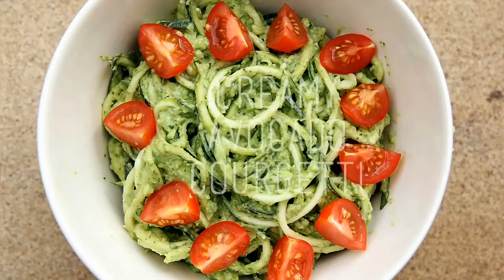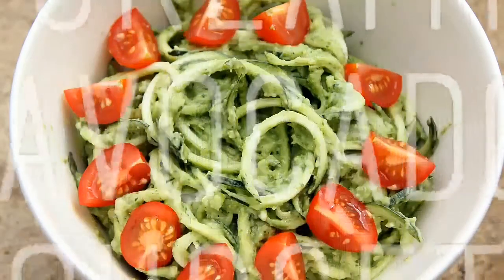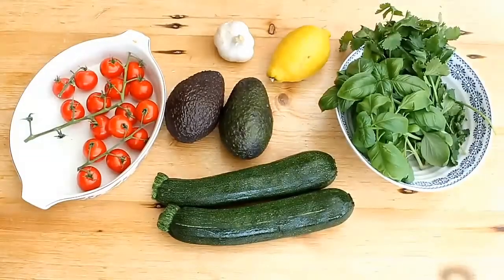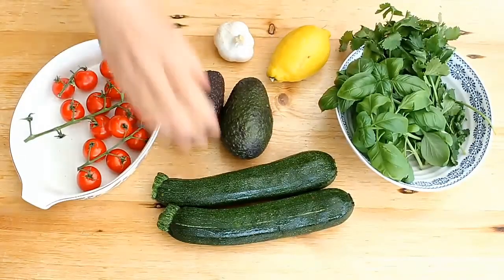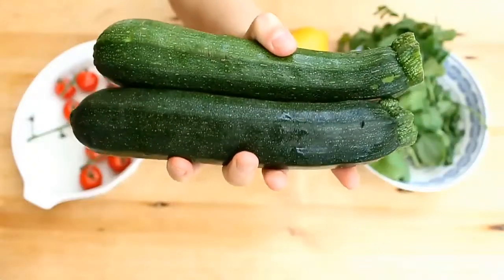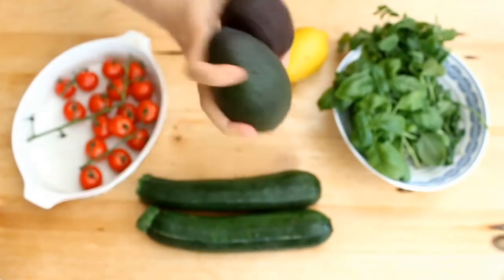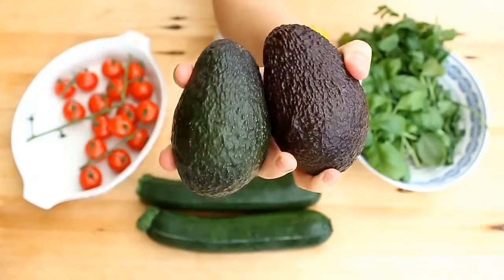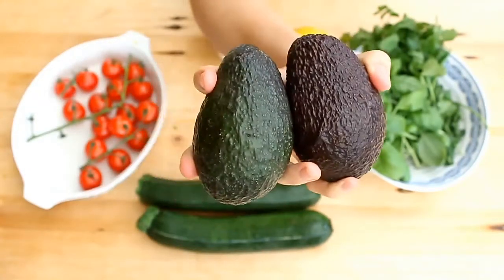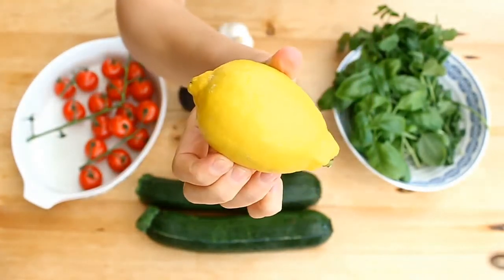Today I'm sharing one of my favorite lunch recipes at the moment — a raw vegan courgette with avocado pesto. For this you're going to need some courgette; I use about one courgette but you can spiralize as much as you like, two nice ripe avocados, and the juice of one lemon.